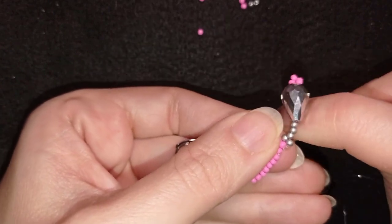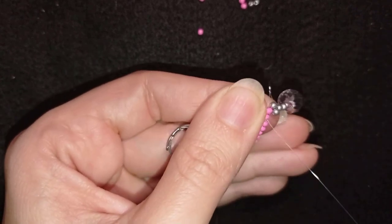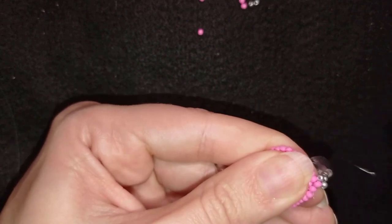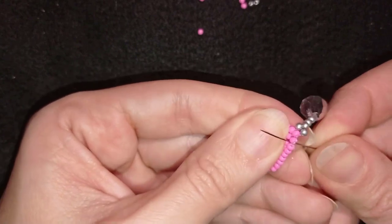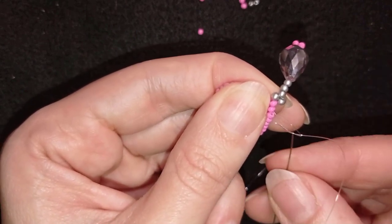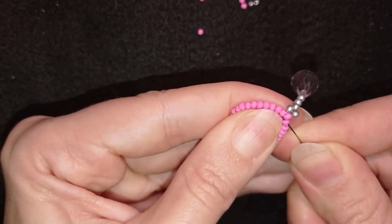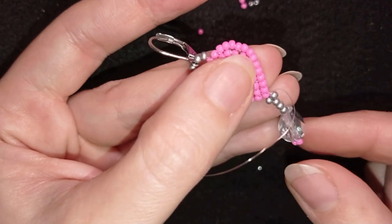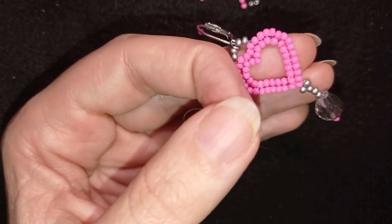And after that what I want to do is go somewhere in this direction and find a place to make a knot. Since my thread is transparent I could do it everywhere. I'm making a loop and going once and twice through the loop I've made, and I pull. Then I will choose a direction to go where it is possible. I will go through the following seed bead and then I will cut my thread.